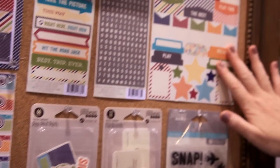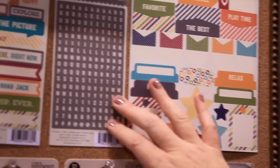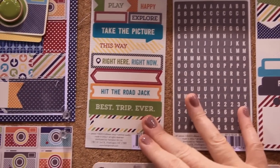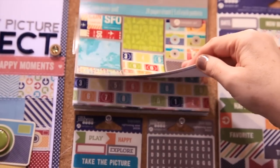There's the coordinating label stickers. These are new — these are mini alphas. Look at this beautiful gray color. There's suit labels and a 6x6 paper pad with the designs in a smaller format.